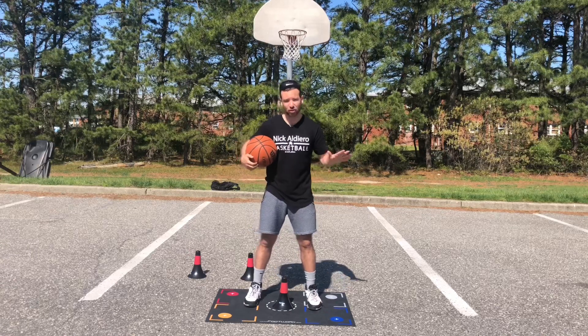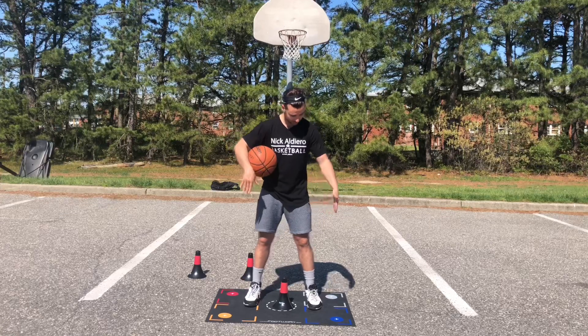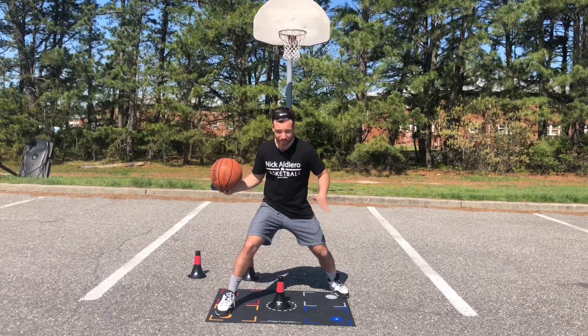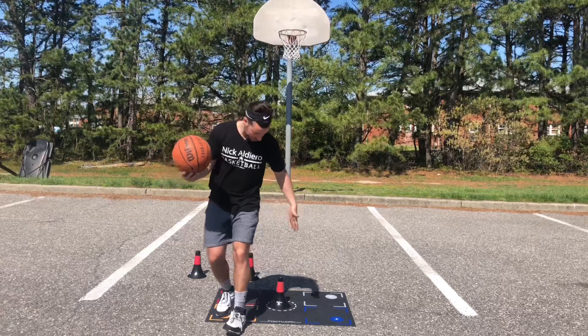If you don't have these things, that's totally fine — you could still do this. You can make it on your own. It's about three feet by two feet, and any object in the middle will do. So I get into my drop. The focus here is the inside step — my left foot has to step around the defender.